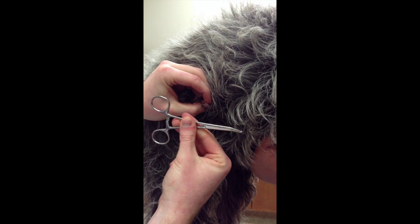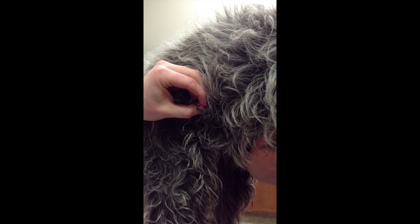It will be important to get your gear ready. In this case, we're using a hemostat, but you can use an ordinary tweezer if you don't have a hemostat.